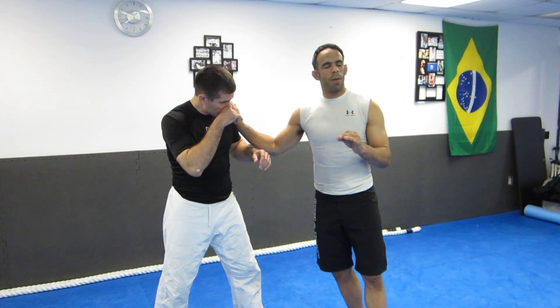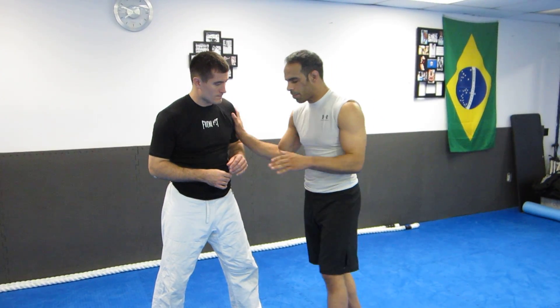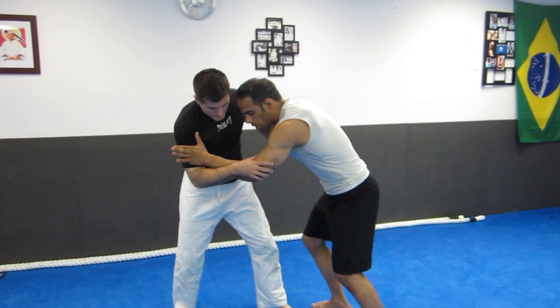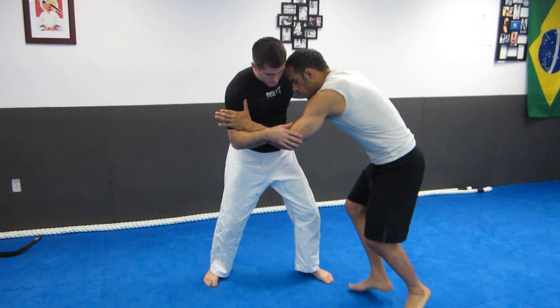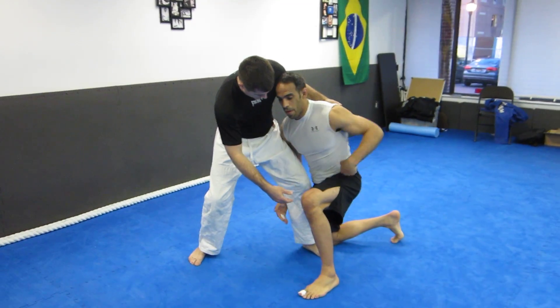We're going to take a look at three single leg finishes from on our feet. However you want to set up your single leg, it's going to be up to you. Right now we're not really that concerned about the setups. One setup I do like to do is a push-pull — I'll push, I'll pull with my legs, get his leg to step, I come in, my head is above my hips.